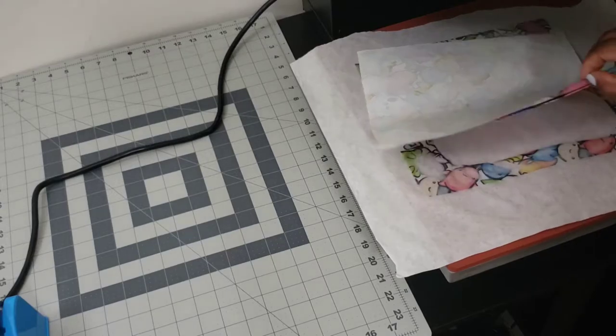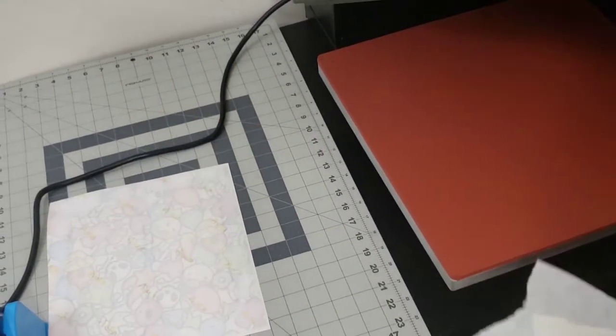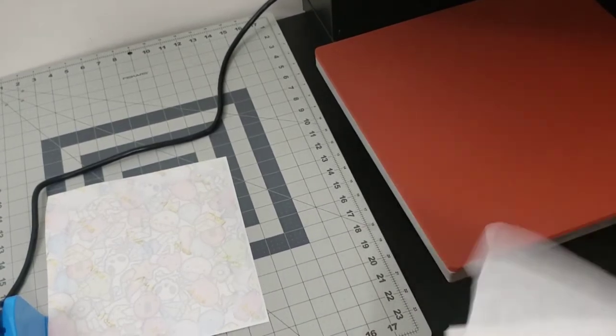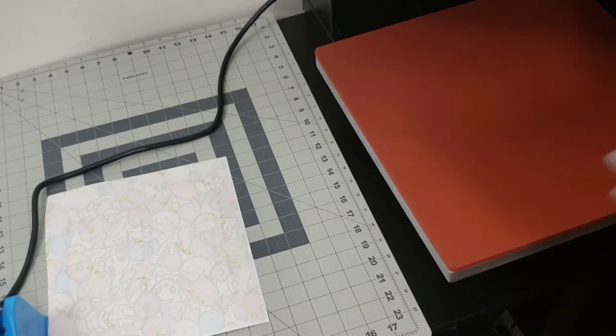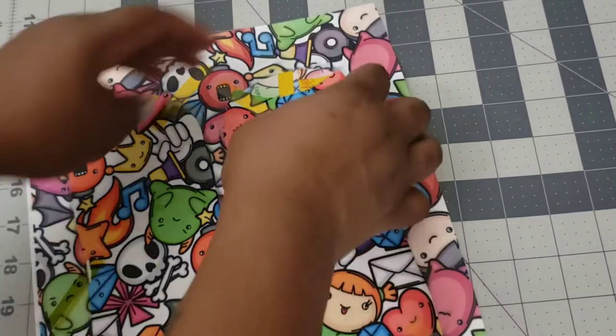Here we are again — you see all that blowout from the ink. It's very important to put the paper on there so you won't get anything on your heat press. This is a cheap heat press but it still was expensive to me — I'm not made of money so I still want to protect it.